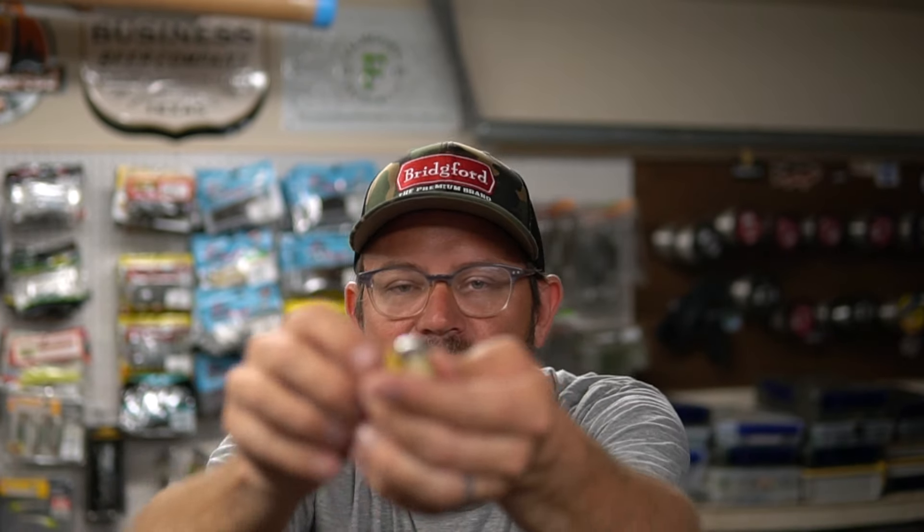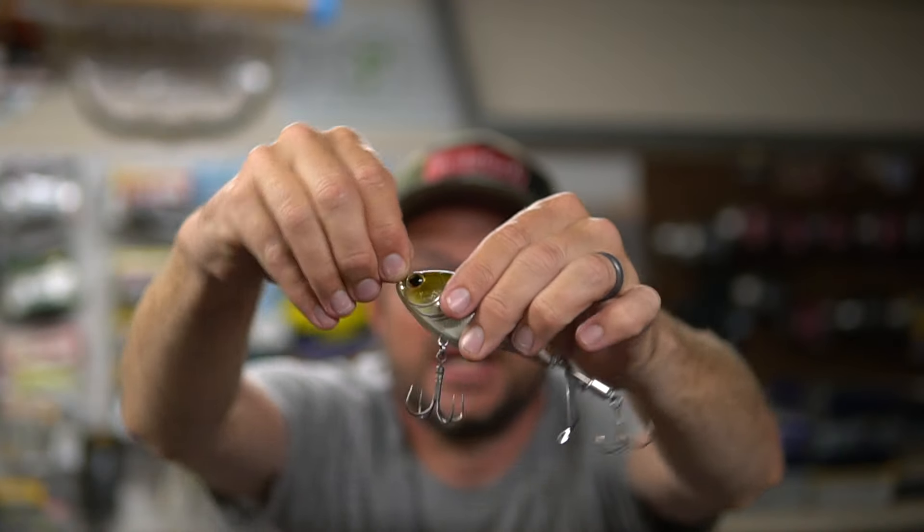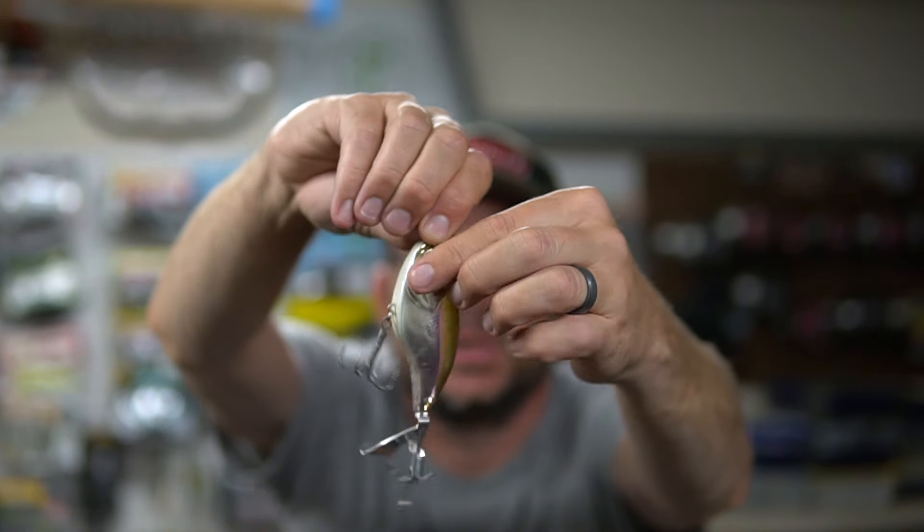Another cool feature is on the nose — the line tie is actually on a swivel. If you've fished a plopper enough, you know those things twist and turn and sometimes roll on their side. The swivel prevents a lot of that. When you cast it, it's always running true — no matter where it lands, how it lands, or how fast you reel it, it stays true, which is great for getting bites.